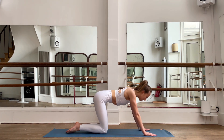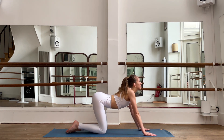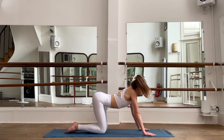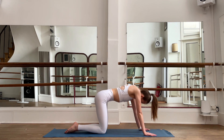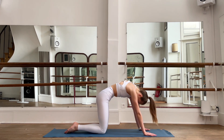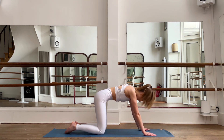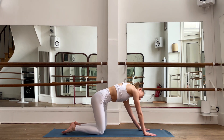Inhale, go to your four like a dog. Inhale, bring your chest in; exhale, open. Inhale, round your back; exhale, open. Inhale, round; exhale, open. Let your head go together with your chest and your back.